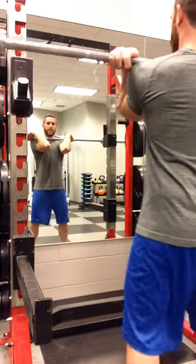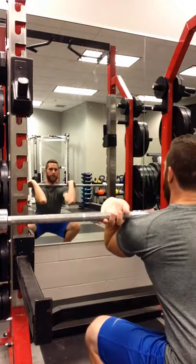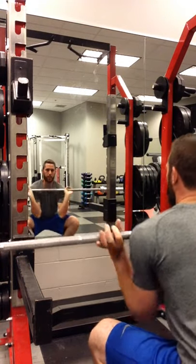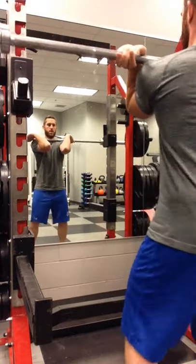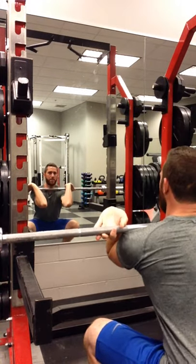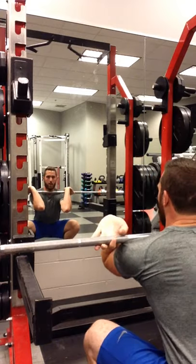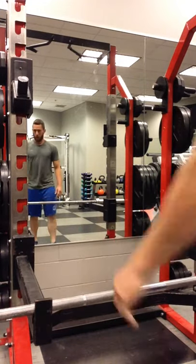So if we get to the bottom of our position and we're here, all we really need to do is lean back and push the bar away from us. When we get to the bottom and we're not going to be able to push back up — our elbows might be dropping, our knees might be caving in — all we got to do is lean back and push the bar away.